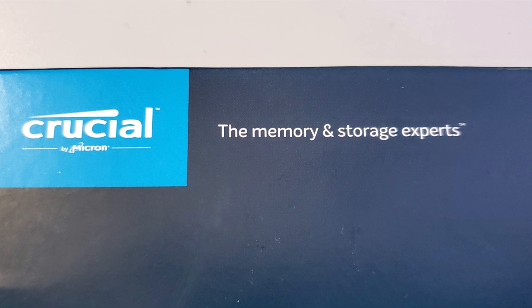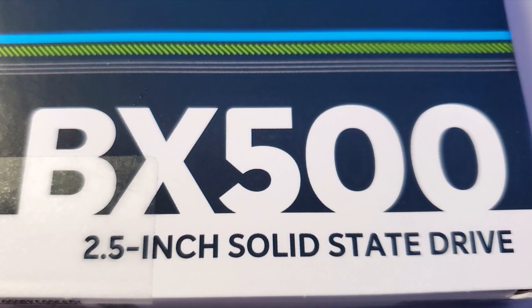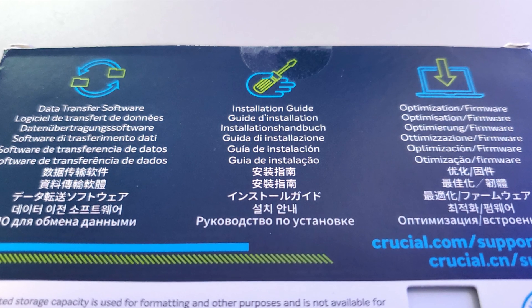Let's go ahead and open up this solid-state drive and then I'll run a speed test for you. It says Crucial, the memory and storage experts — a thousand gigabytes, so a one terabyte drive, BX500 two-and-a-half inch solid-state drive. On the back it says there's a data transfer software installation guide, and optimization and firmware info, and there's a website you can check out for more information. There's a drive right there — it comes in a plastic case. We'll open that up and there are some instructions in there.